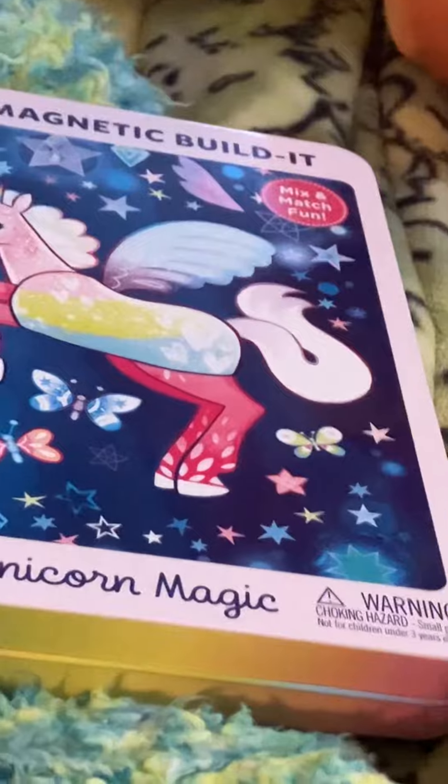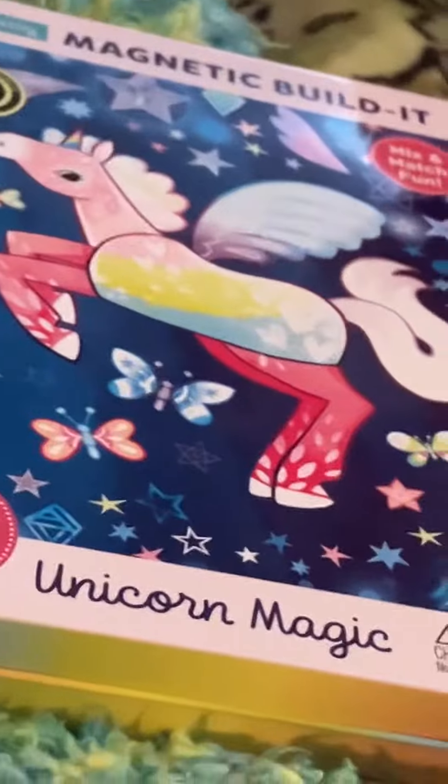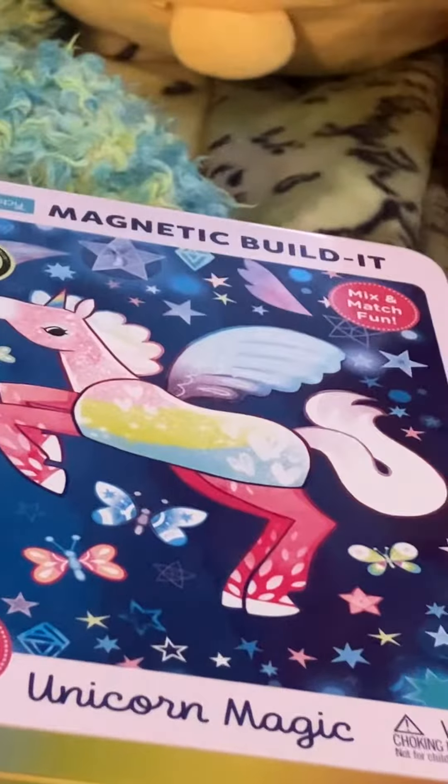If you hear things rattling around, it's the magnets. Then I bought this little Rubik's cube type puzzle — it's a fidget toy. I'm not sure what it's called, but I like it. It's fun to play with. It's an ice cream cone shape and it's a challenge to work with, which is good.